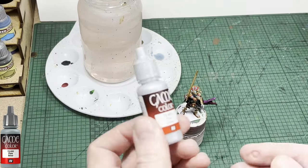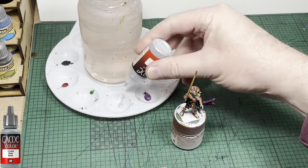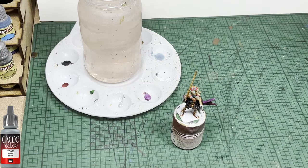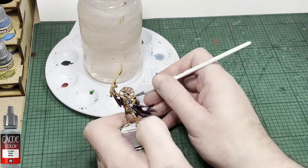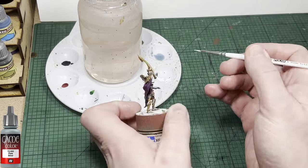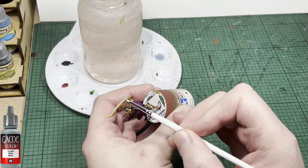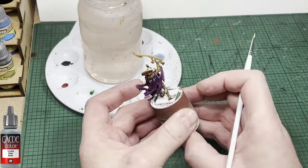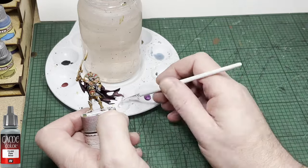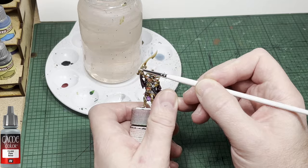The next color up is going to be Vallejo Game Color Silver. I'm going to use it because it's one of the brightest silvers I've got. It's a normal thick paint and all I want to do is put an edge on the weapon. I use the side of the brush and just drift up and down the side of that sword until I put a nice edge on it. It helps break up the gold color while still looking very royal in my opinion.